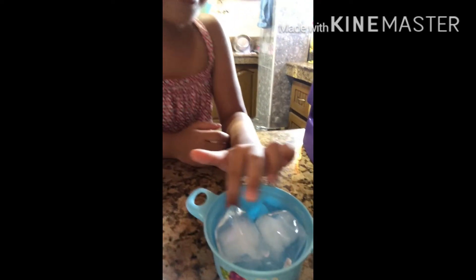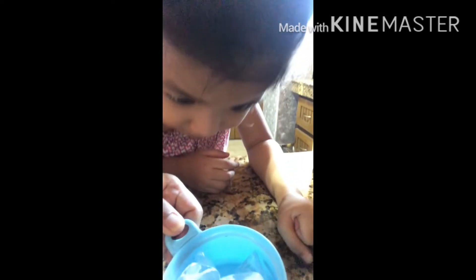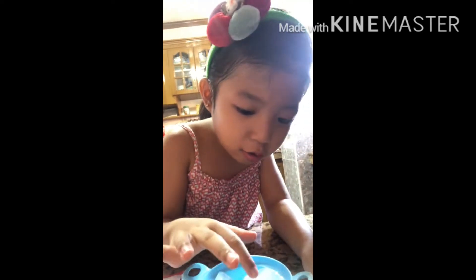Let's see. Let's see — what happened na ba? Is it melting yet? It's already melted — a little melt. Can you see it? What's inside the ice? A cold.